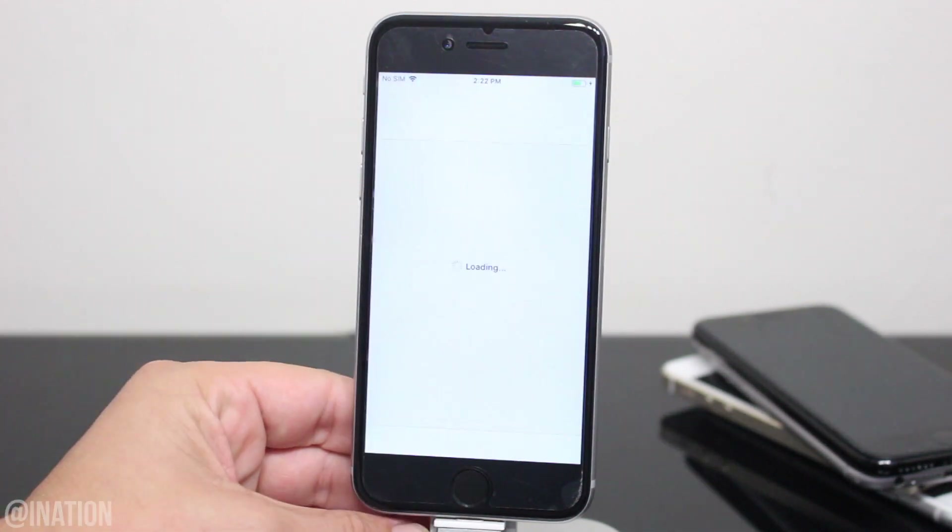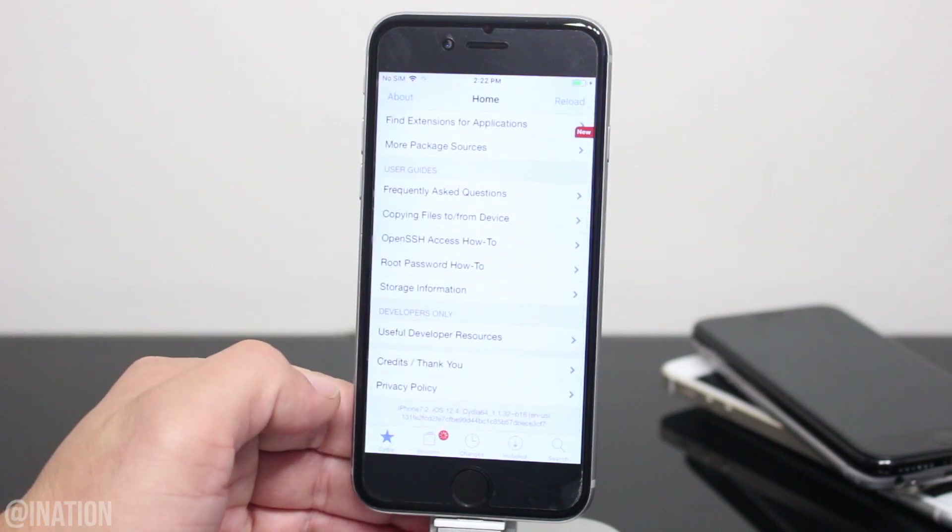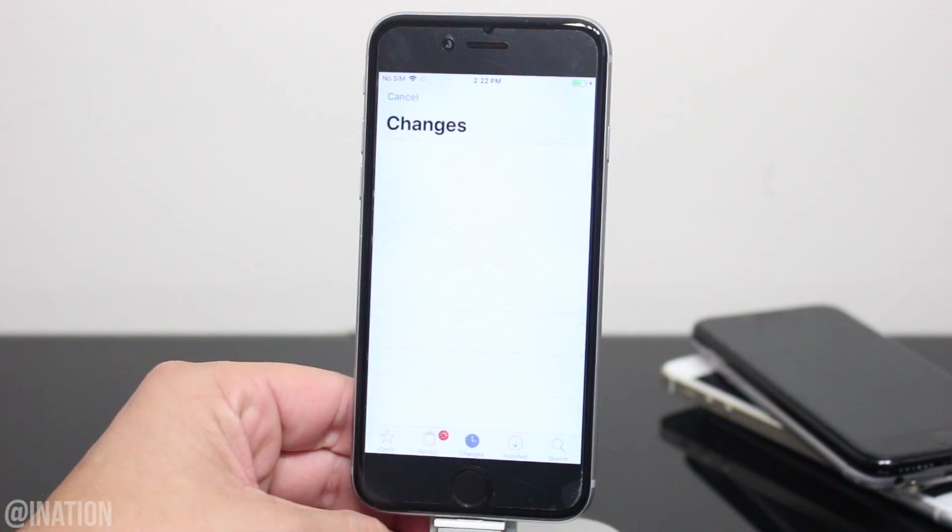Let's open up Cydia and as you can see, it's working perfectly fine. I'll scroll down and show you that I'm on iOS 12.4. Wait for it to reload the data. Now let's go into the Changes tab and install any upgrades that are pending.